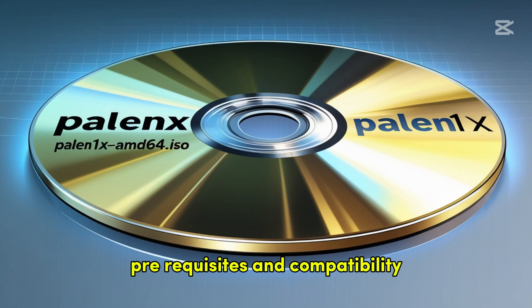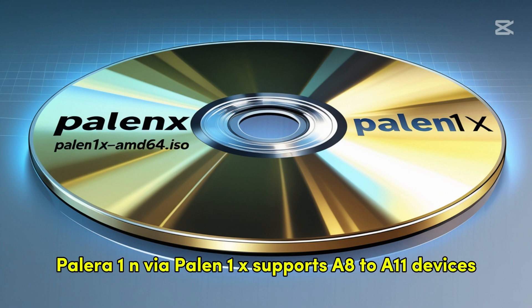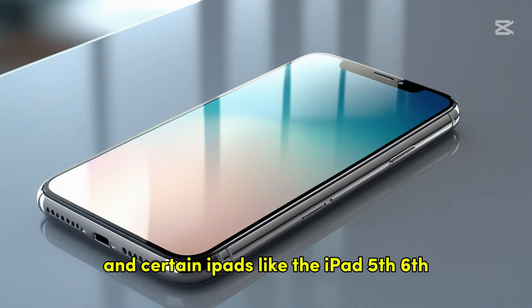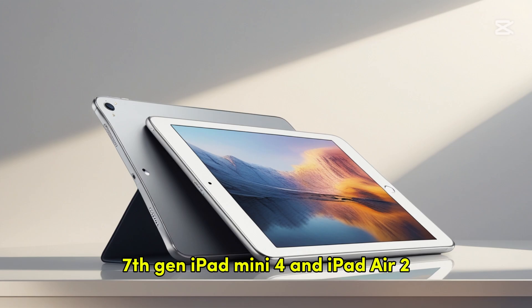Prerequisites and Compatibility Check. Supported Devices: Palera1n, via Palin 1x, supports A8 to A11 devices, such as the iPhone 6s through iPhone 10, and certain iPads like the iPad 5th, 6th, 7th Gen, iPad Mini 4, and iPad Air 2.